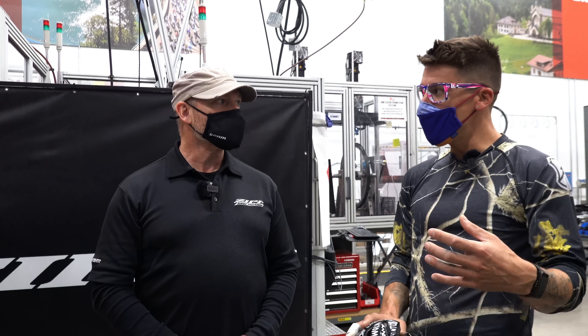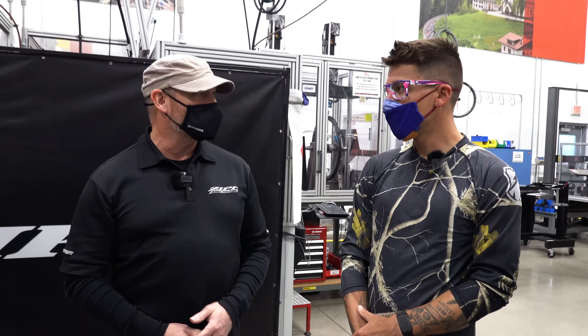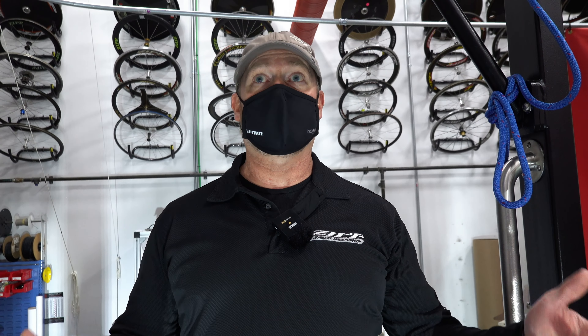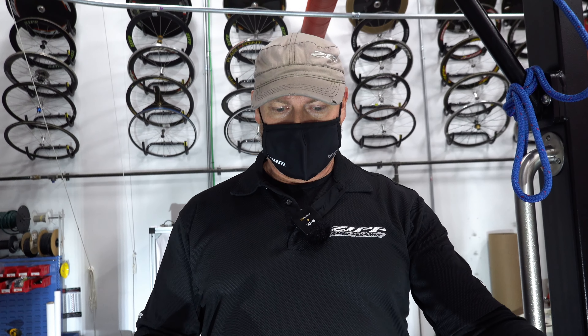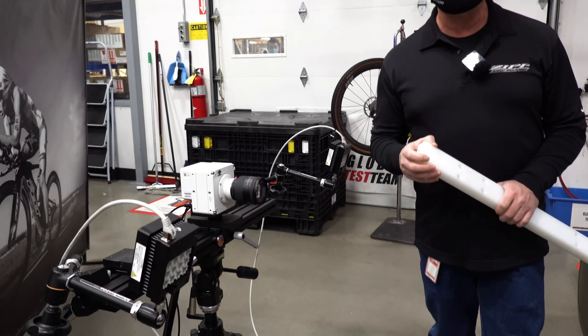So is a lot of this testing the tires and the rims, or what is this primarily used for? It's a complete system test — we can test everything from the tires, the wheels, the drivetrain, the suspension, the handlebars, anything you can think of. They want to know how the chain and the front chain rings and the rear derailleurs are all interacting, and so you think about the chain whip you get on riding washboards — they want to see what all that does.